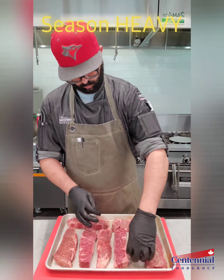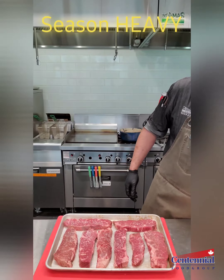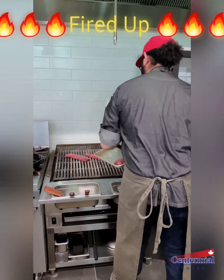Now when you're seasoning, don't be afraid to go heavy — a lot of it will come off on the grill. I'm using freshly ground black pepper and coarse sea salt. I like to keep it simple so that you can still taste the meat and not be overpowered by any additional seasoning.